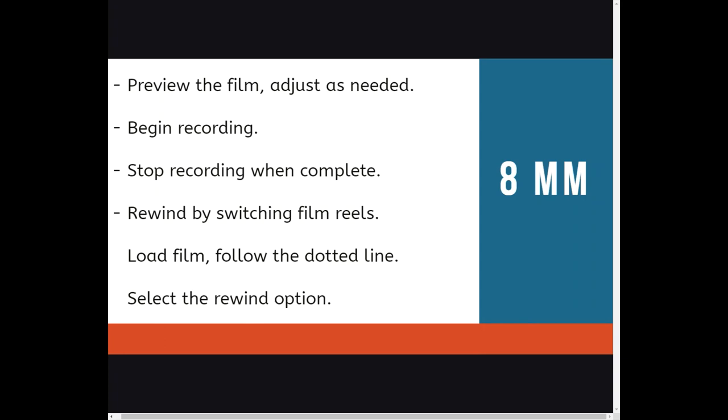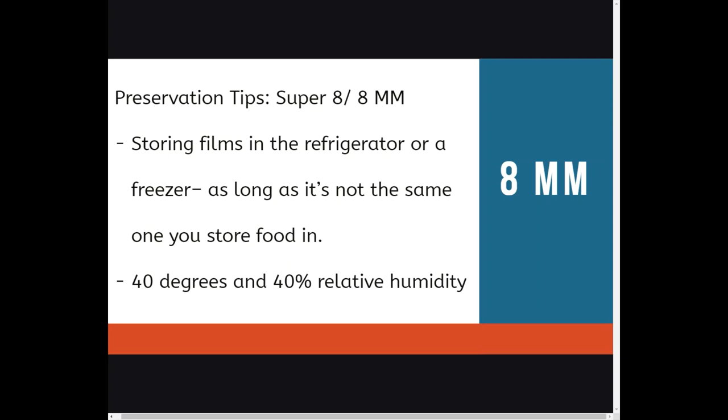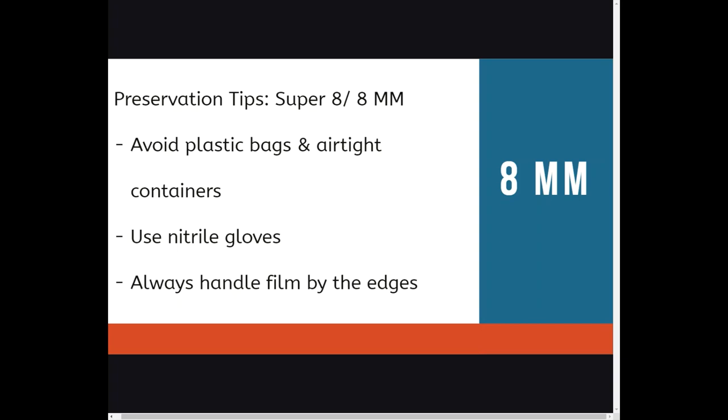Remove your film reel and eject the SD card. How do you best preserve 8mm and Super 8 film? Keep them in a cool and dry place, minimize sunlight exposure, and remove any pieces of plastic or rubber. You may store films in a refrigerator or freezer — that's fine — as long as it's not the same one you store food in. Ideally, store at 40 degrees and 40% relative humidity. Avoid plastic bags and airtight containers, and always use gloves, handling film by the edges.